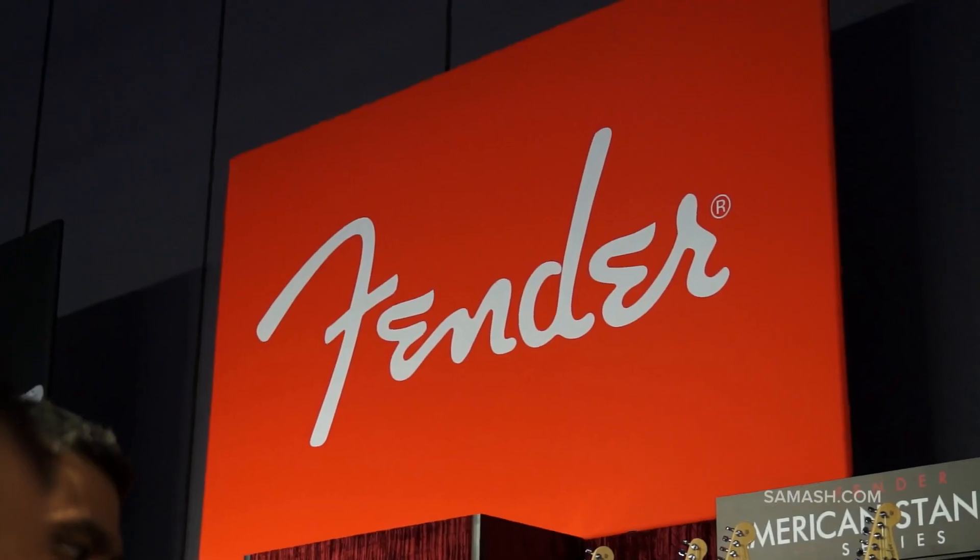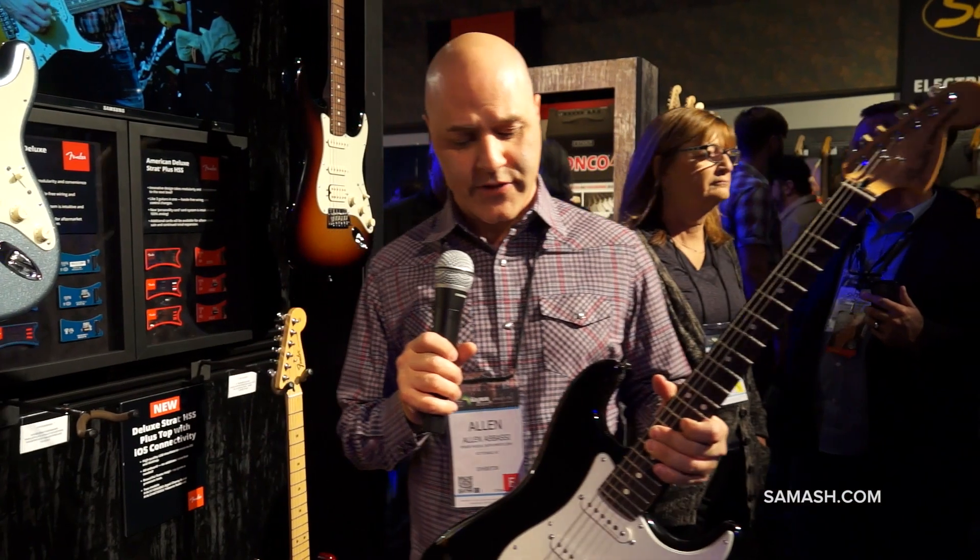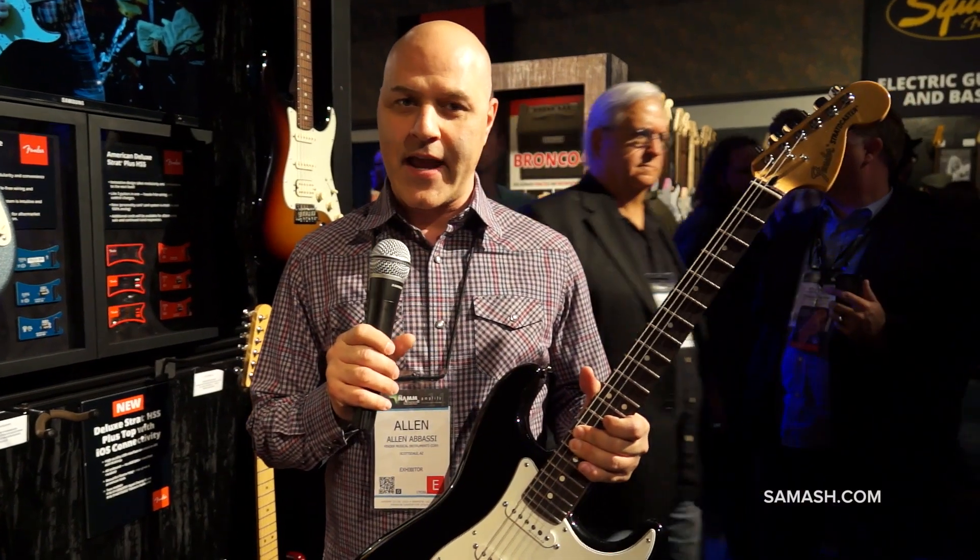Hi folks, how are you today? My name is Alan Abbasi. I'm the product specialist for Fender Electric Guitars. I'm talking with Sam Ash today in our NAMM booth 2014.